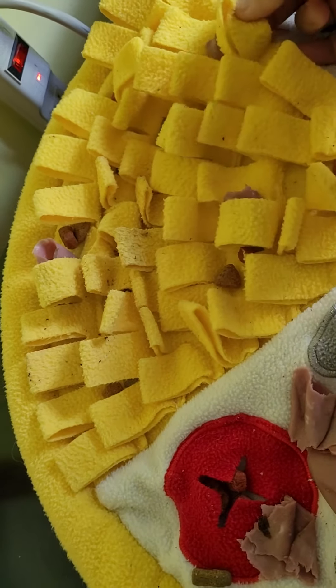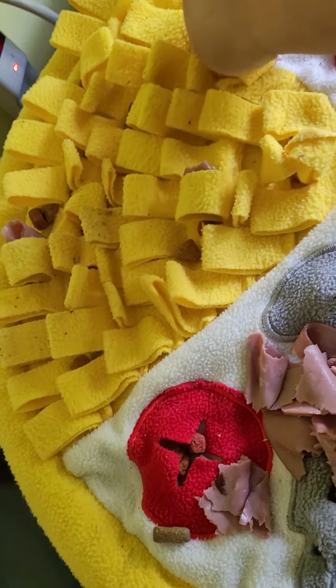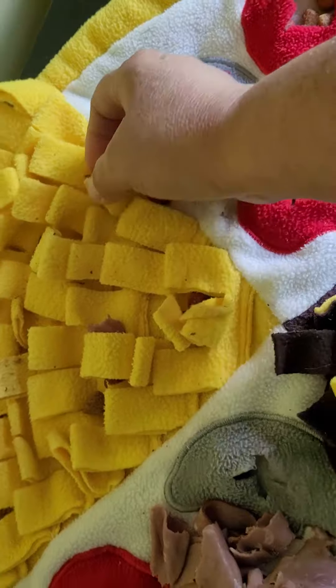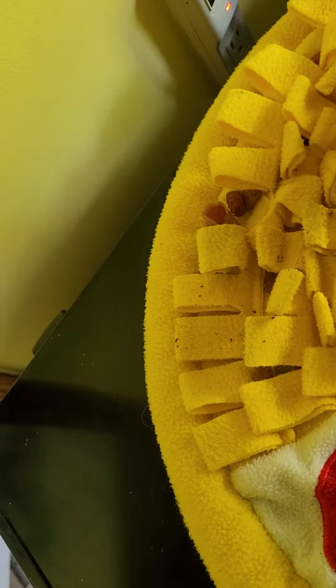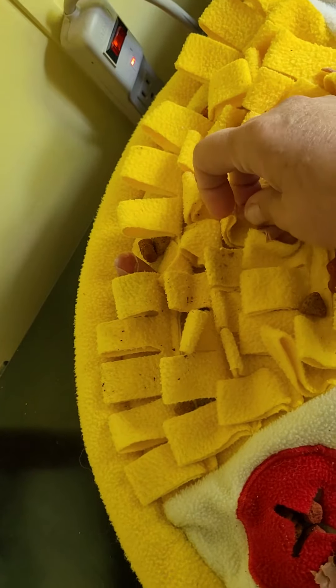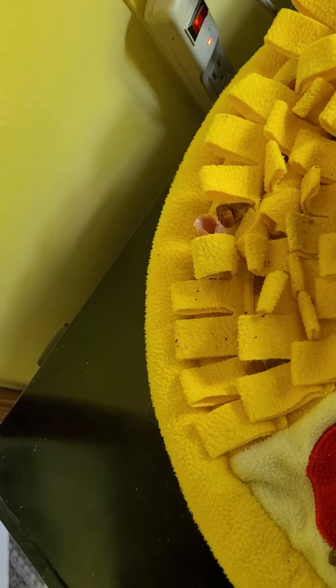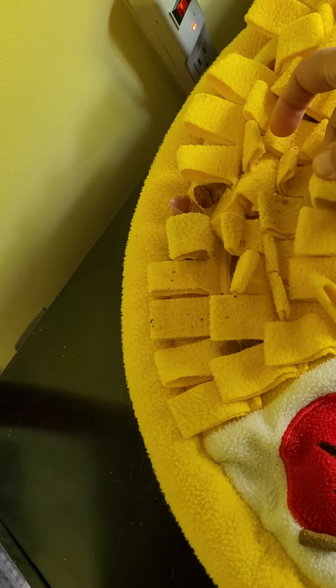So maybe you could just try that. They make snuffle balls, snuffle mats, snuffle toys, or you can take a towel and roll it up, and in the different layers that you roll and twist, you can put her treats or her food for her to sniff out. It's good mental exercise and it's considered physical exercise because it tires them out as if they went on a long, long walk.